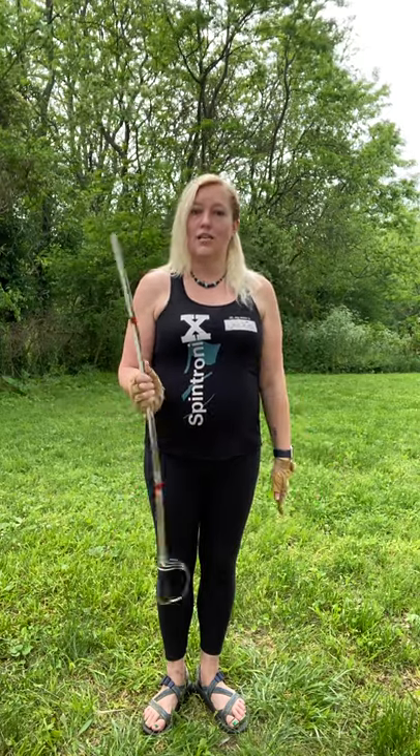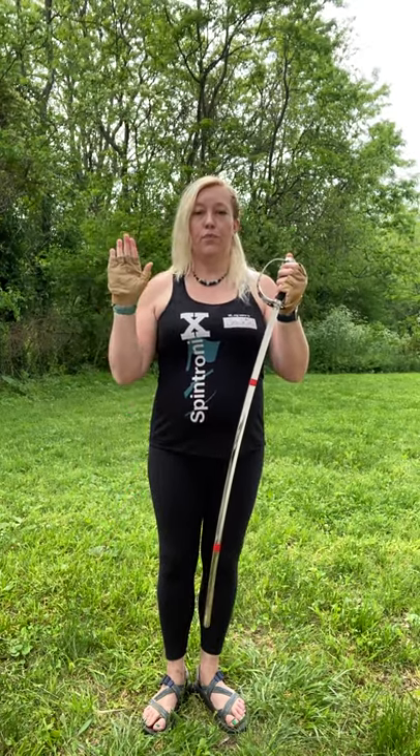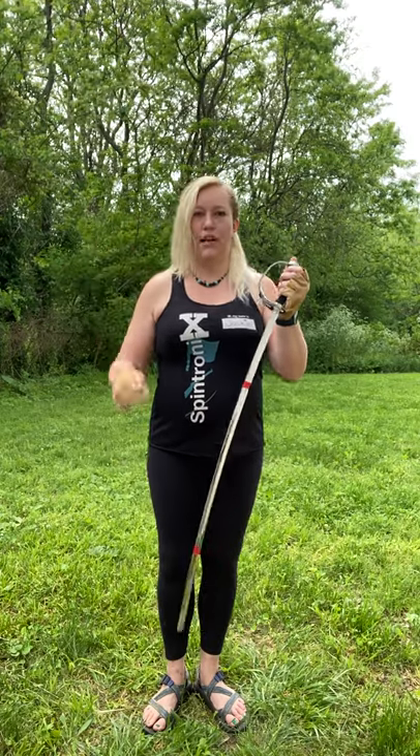I'm going to pull down with my left hand. Just like when I was doing the left-handed tosses, I bring my arm all the way straight down to my side, and then I'm going to lift up with my right hand and make sure my fingers open so that the saber goes straight up and doesn't rainbow to the left or to the right.